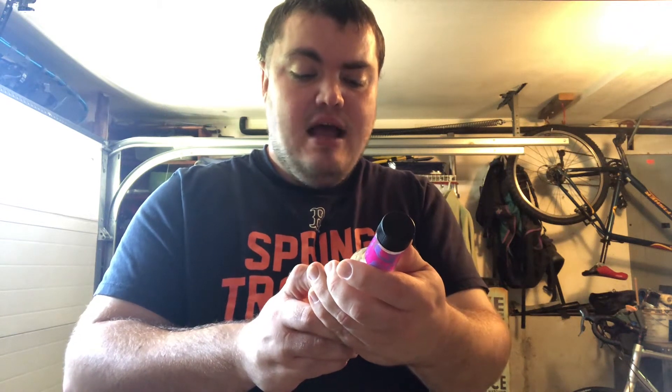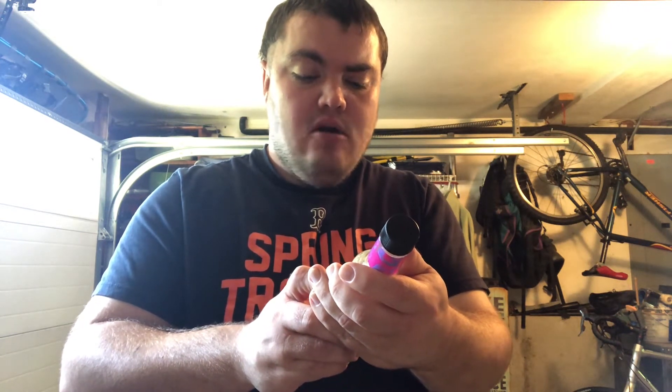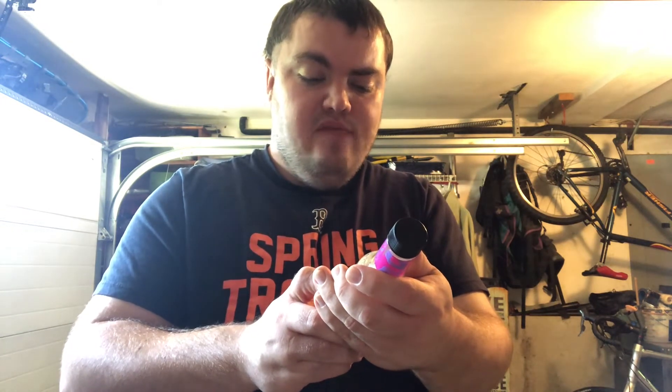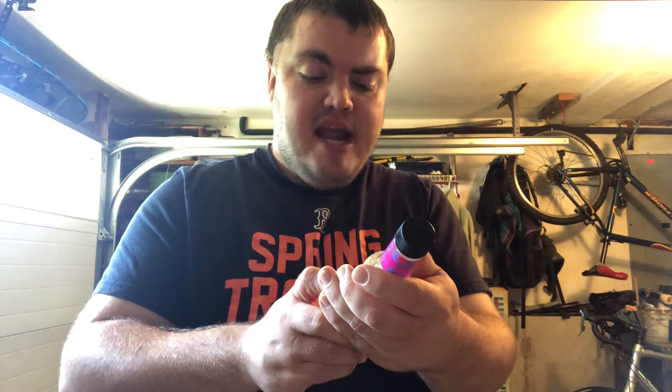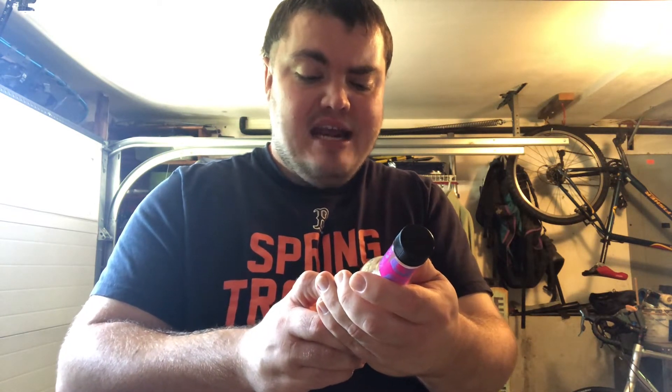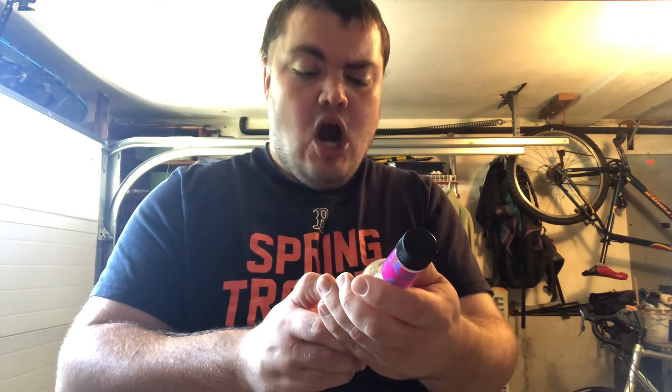Ingredients: water, scotch bonnet and habanero chili peppers, carrot, distilled vinegar, salt, modified cornstarch, some kind of gum as a thickener, some acid, antioxidant, and garlic. And obviously I didn't say 'pecker' — just being silly, like the big-ass cigar.